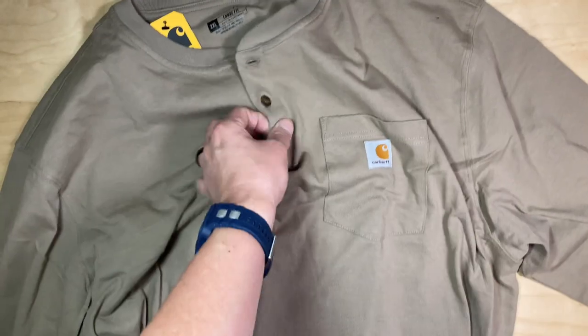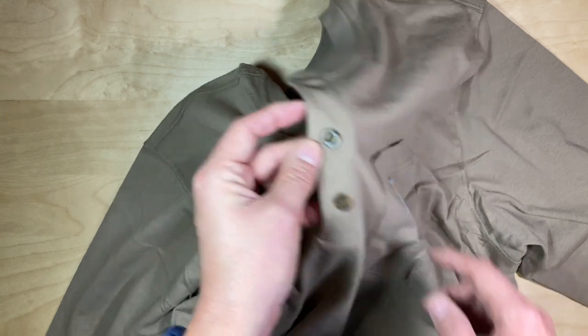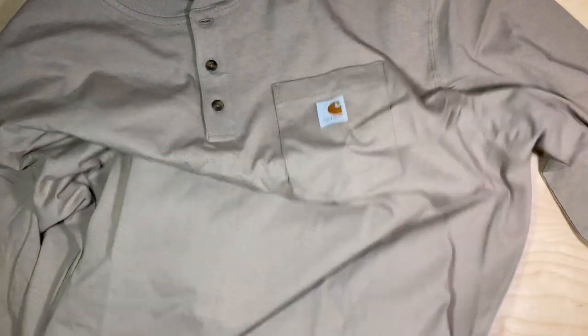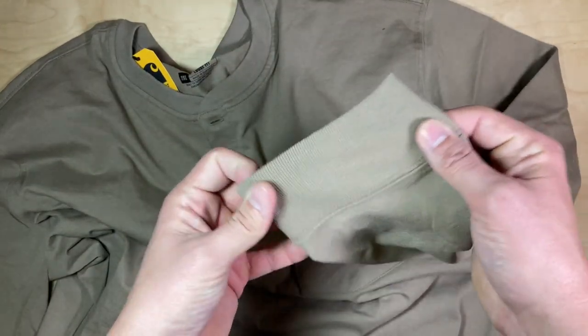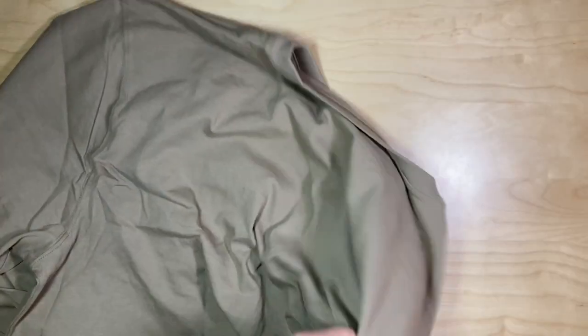There's a pocket square on the front, and nice brown two-tone buttons for a nice contrast against the shirt. The waist hem and the neck are different, as well as the arm or wrist hem. There is the Carhartt branding on the front, and the back is pretty nondescript, which you'd expect.